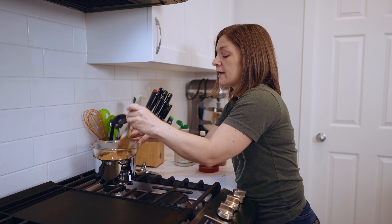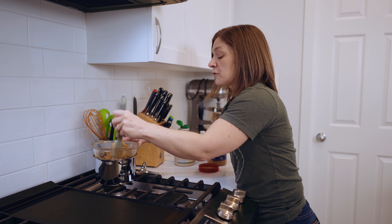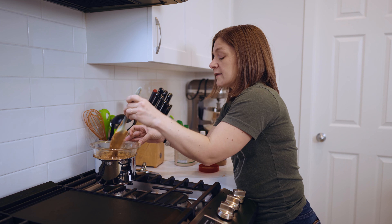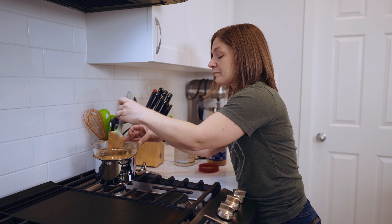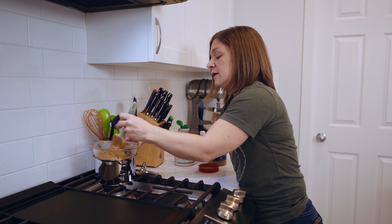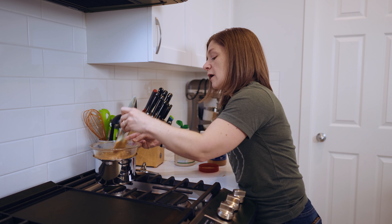These sugars are found in pretty much anything — it's not like you can just avoid a handful of foods and you're fine. You can find them in fruits, vegetables, grains, different sweeteners, all kinds of stuff. So it was a steep learning curve to figure out what we could and couldn't have, but I got a lot of resources online and from cookbooks from the library.